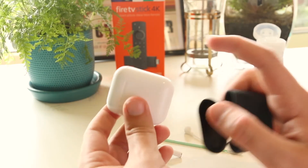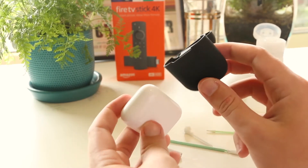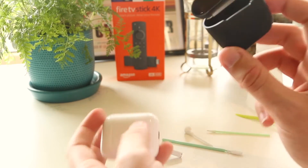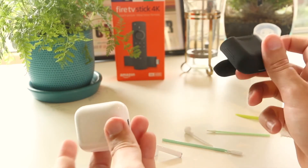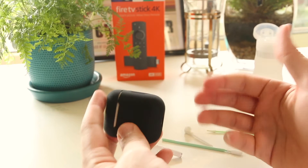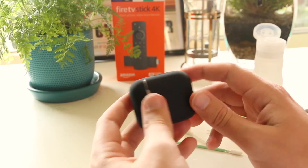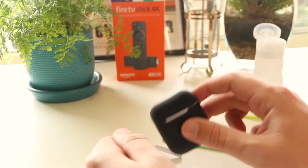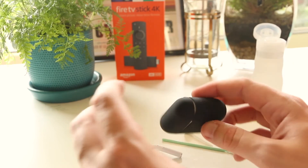Another tip — if you want to prevent dirt or grime from getting onto your AirPods, use one of these silicone cases. I picked this one up for only a couple of dollars from Amazon and I'll have a link in the video description. You simply put it onto your AirPods and it will prevent scuff marks and dirt from getting in. It also doubles as protection if you drop your AirPods, since the silicone helps absorb some of the impact.